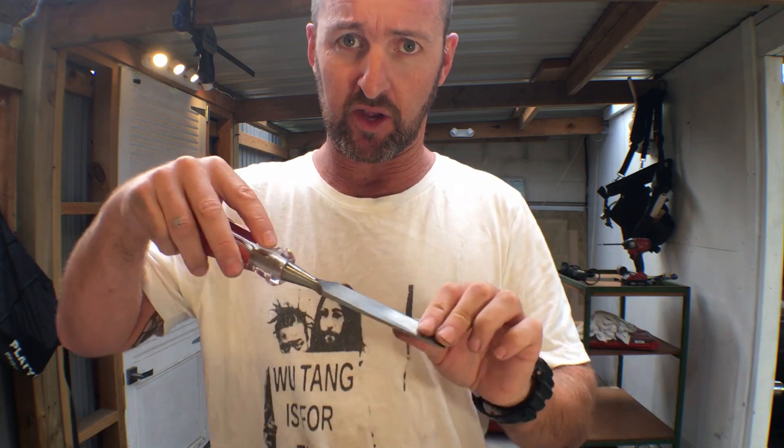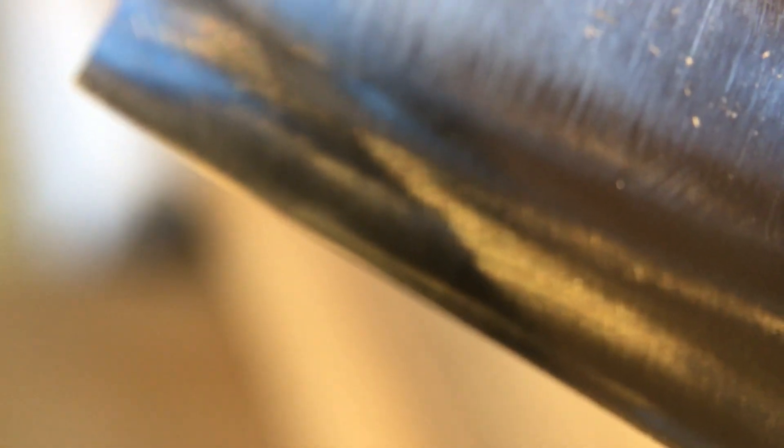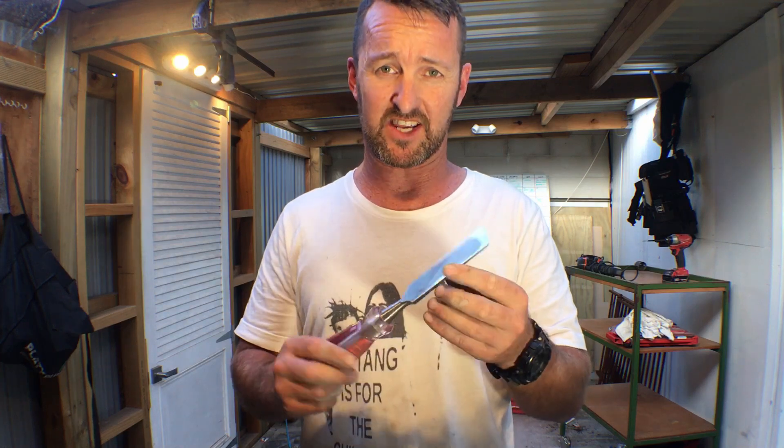You can see that in these little polish lines along here that show I've been doing it on various angles, but despite that this is still super sharp. So if I can do that on my second attempt, anyone can.